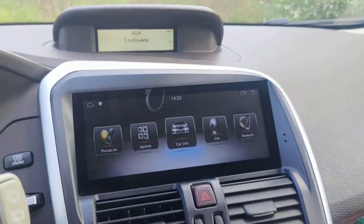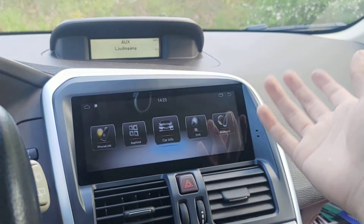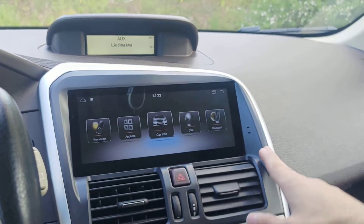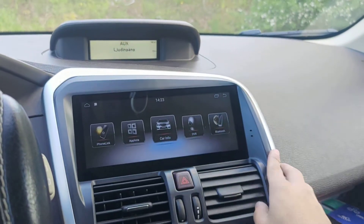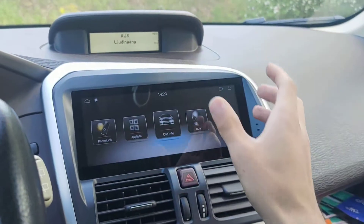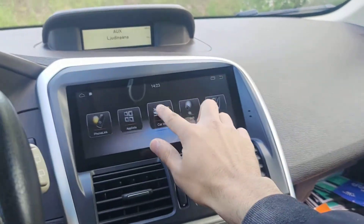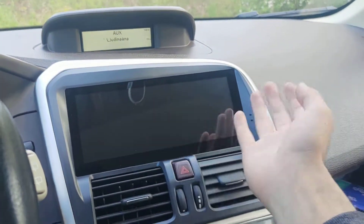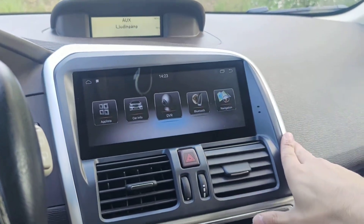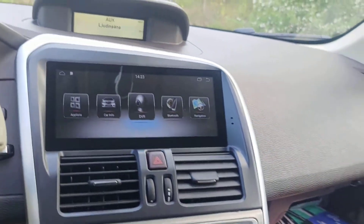The Car Info function is for cars that have original screens with original menus. If your car had an original screen, you can click Car Info to access those older functions. This car had no original screen, so when I click it, it's just a black screen.